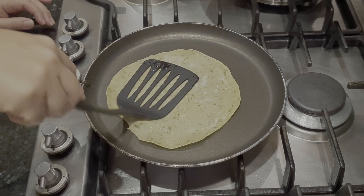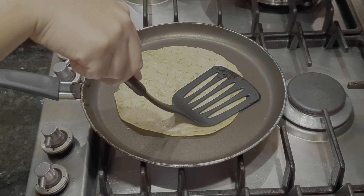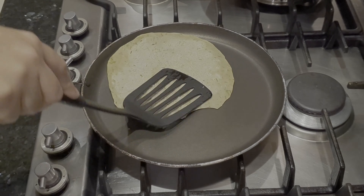We will mix all the ingredients together well.